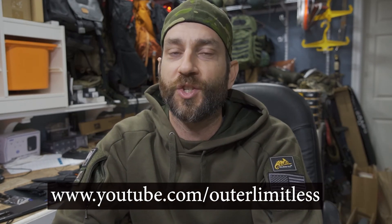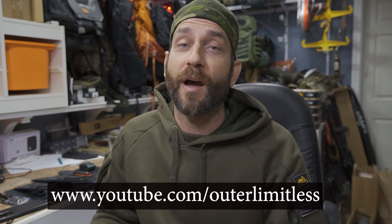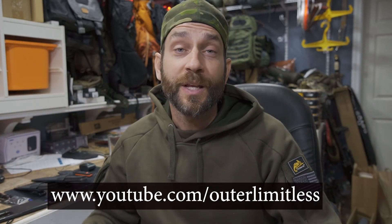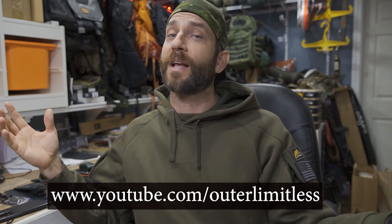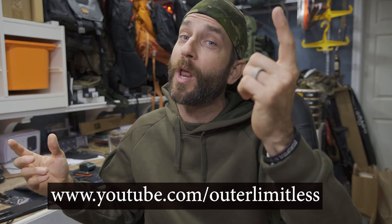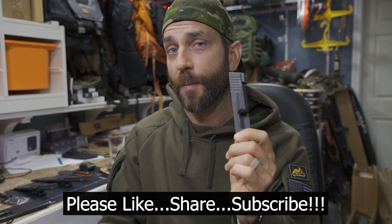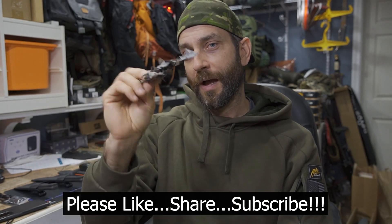A little bit of an experiment here today — I hope you guys enjoyed that and learned a little bit; I certainly did. If you enjoy this content, take a look at my Outer Limitless channel, which is more of my primary gear channel covering everything from hiking, camping, backpack excursions, sleep systems, shelter systems, knives, axes, backpacks, and flashlights. Thanks for stopping by — I hope you found it informative. If you like what you saw, please like, share, and subscribe. Take care now, I'll see you soon.